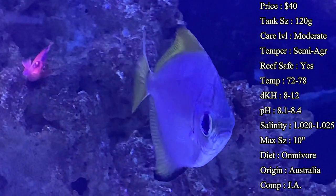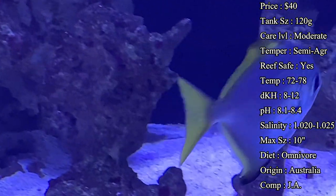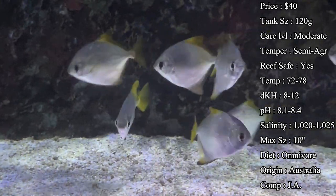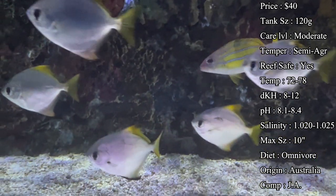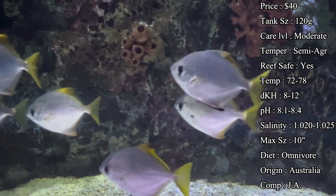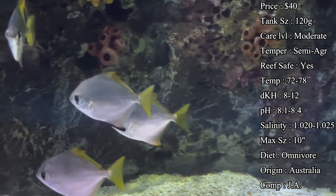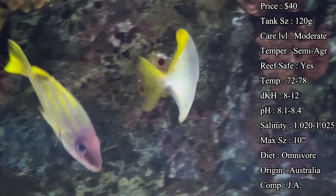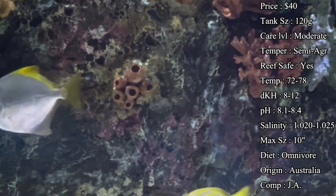Temperature you want to keep 72 to 78°F, dKH 8 to 12, pH 8.1 to 8.4, and salinity 1.020 to 1.025. A cool thing about the water parameters is this fish can even be a brackish fish — they're found all over the world, with many in total saltwater schooling around, but you'll also see them going into streams and into lakes where there's more brackish water. A lot of people have actually gotten them in brackish water and slowly transitioned them over to a full saltwater tank.